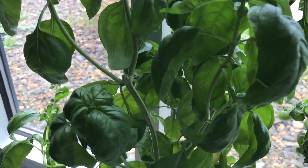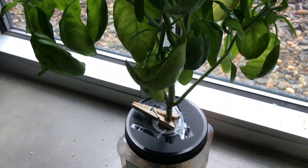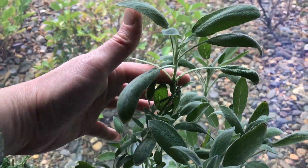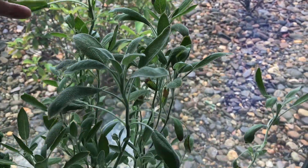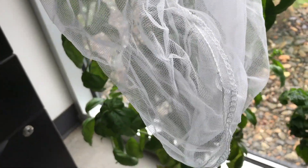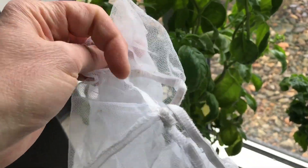Hi, this is Peter Stanley. Welcome to my channel. Today I'm going to show how to dry herbs. I'm going to dry the basil I just showed and this sage plant. First I'm going to use a 5 gallon paint strainer bag to dry the herbs in after I cut them.